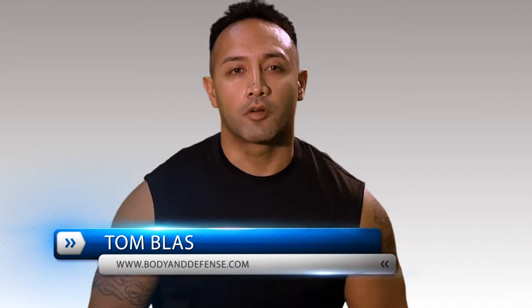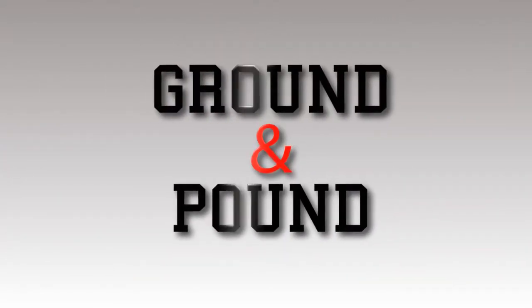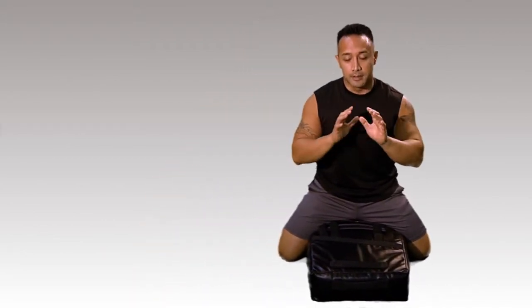Hey, Tom here. As a certified Krav Maga instructor, we love to teach how to get an awesome workout in by doing multiple combatives to a pad. This is known as a ground and pound. With multiple combatives, the first one we're going to learn today is a palm heel strike.